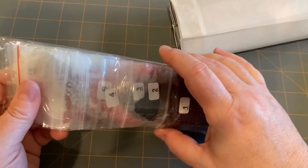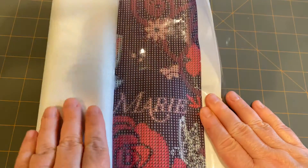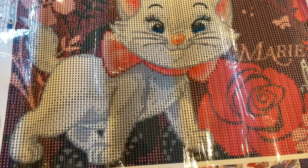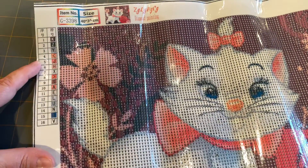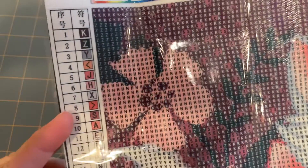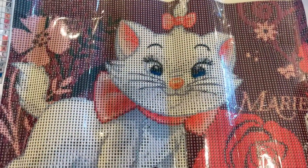This is a round drill — I'm going to forget how to do square ones, I keep getting round. It is Marie from the Aristocats, and I just love her. She is such a sweet little white kitty. It is a 30 by 40, it has 16 colors, and it is very, very clear — even in the black areas — so I shouldn't need a light pad for this at all. The only thing that might trip me up a little is the greater-than and less-than signs, as they're similar colors, so I just have to remember which one I'm working on. But she's so cute — looks like her nose sparkles already in the light. I look forward to doing this project.